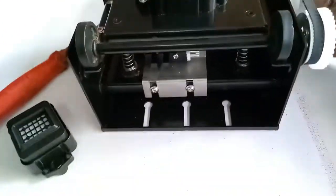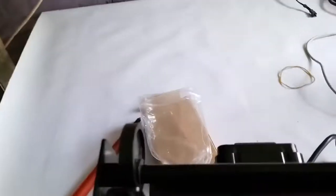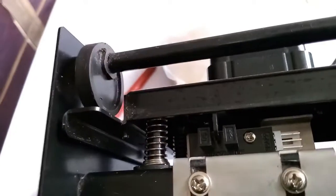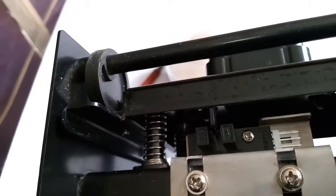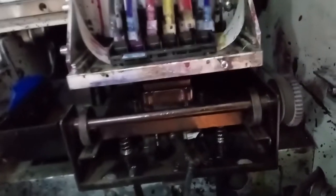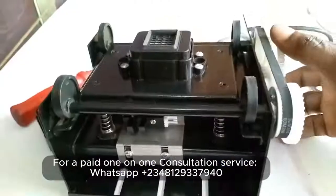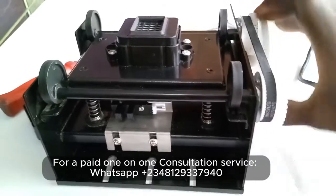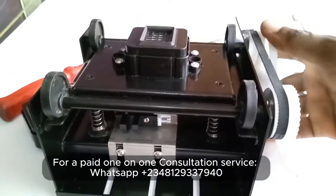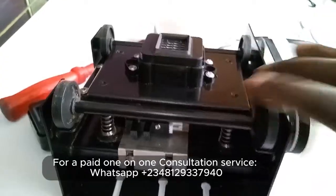You have some gears here that basically do the function of pushing those springs down. As you can see, if I turn this gear this spring begins to go down, essentially pushing down the cap so that your printer head can free up on top of this. Then again when it's done, you roll the gears and the cap comes back up.